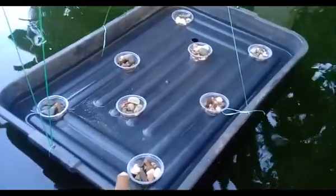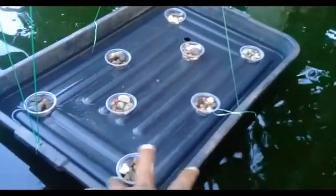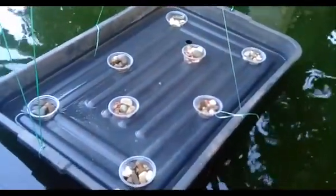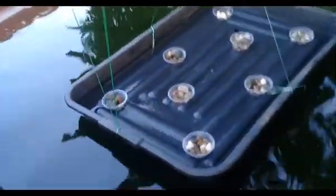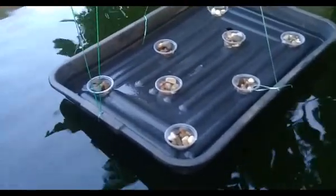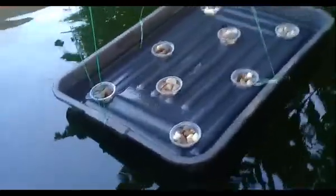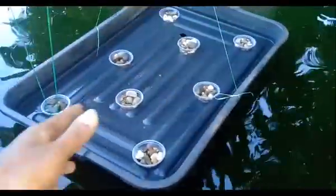If you put the seeds directly in this pot, sometimes the water flow may wash the seeds away. So it's better if you put the seeds in another place first. When germination is complete — around two or three days — and one or two leaves have come out, then you take the seedling and put it in here. That is more good.